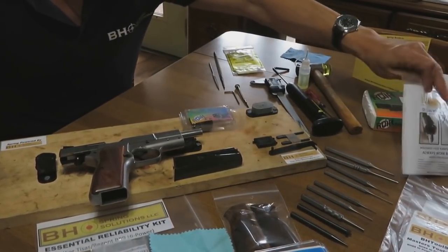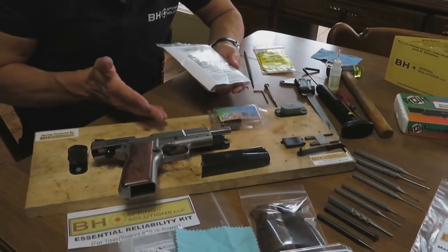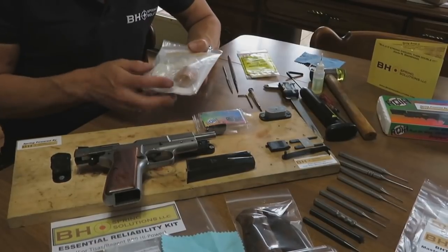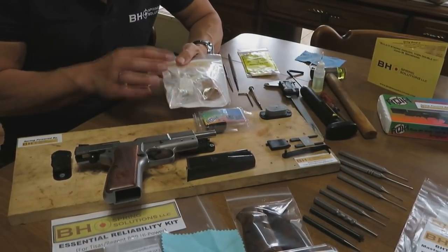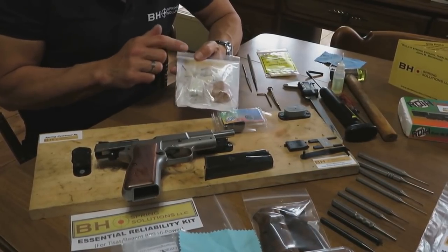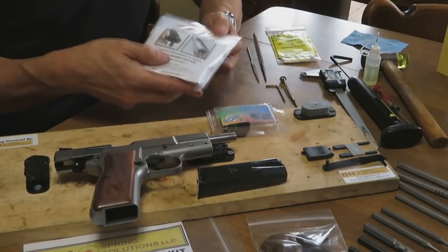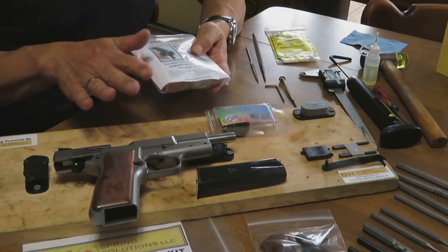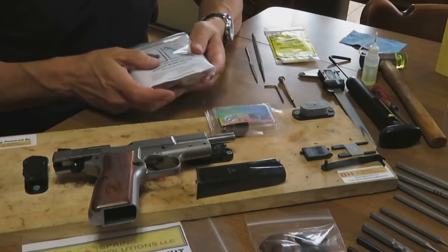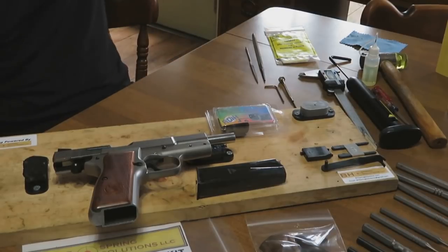Another item in the Tissas Regent BR9 Ultimate Optimization Kit is a polishing kit. Throughout this video, we'll be pointing out polishing points, and this polishing kit covers those. It's also sold separately — this is our basic polishing kit. It comes with a coarse and a fine polishing compound, eight polishing bobs, and instructions on how to use polishing rouge compounds. Everything is complete to optimize the polishing of all metal-to-metal mating components in the pistol.